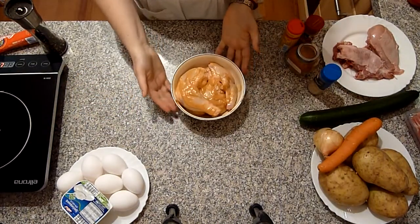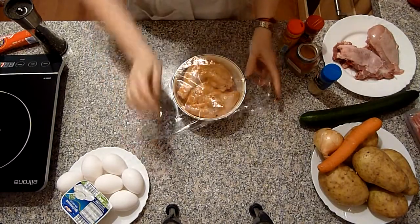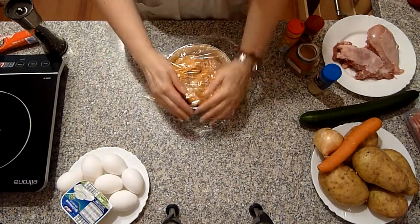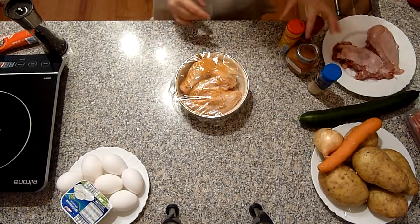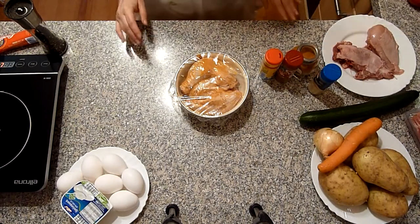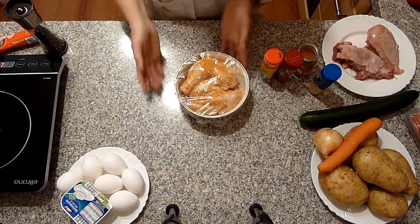Ich habe das Hähnchen großzügig mit der Marinade bestrichen. Jetzt stecke ich es mit Frischhaltefolie zu und lasse es eine gute Stunde marinieren. Wenn man Zeit hat, gerne länger. Man könnte auch nur mit Gewürzen ohne Mayonnaise marinieren.